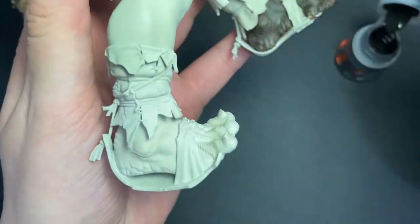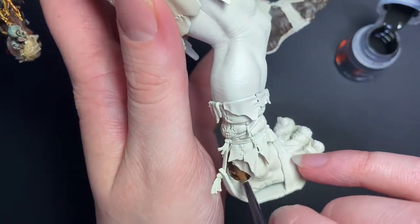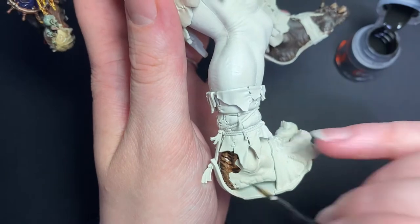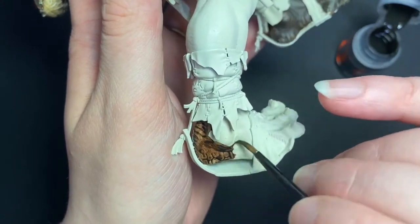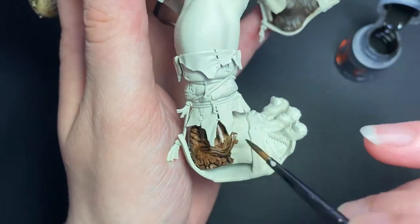I've primed my gargant with Wraithbone spray and now I'm going to apply the first layer of Wildwood. I absolutely love contrast paints for stuff like this but there are some tricks to using them effectively. I find that two coats are always better than one and I always go a little lighter on my first coat than my second. This helps to prevent any pooling, patchiness, or shiny areas once it's dry.